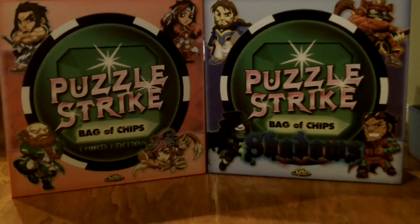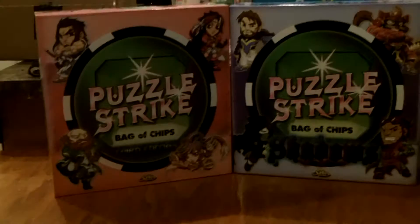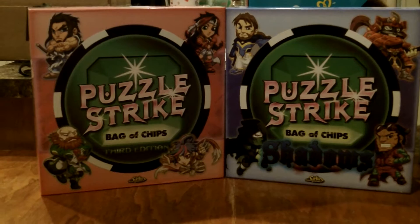This is a deck building game for two to four players and it's very unique in its element of deck building, because in these games you will find no cards but you will find lots and lots of chips. There are two different boxes — each is a standalone game. It has all the components necessary to play Puzzle Strike, and each comes with 10 of the Fantasy Strike characters.